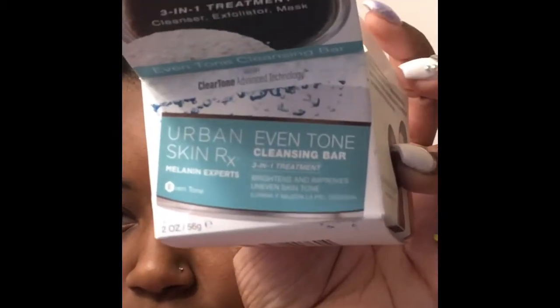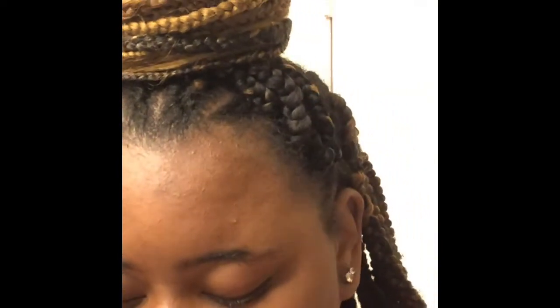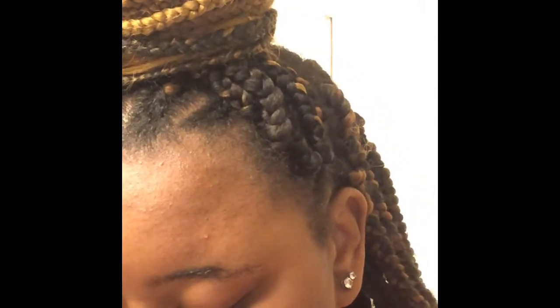Now we're moving on to washing my face. This is the Urban Skin Rx Even Tone Cleansing Bar. With this bar you'll get two pads — one has already been used so it's already inflated. This is the product; it smells good but I've already used it, so it looks like this. I thought it came like a solid bar, but basically this is the product.